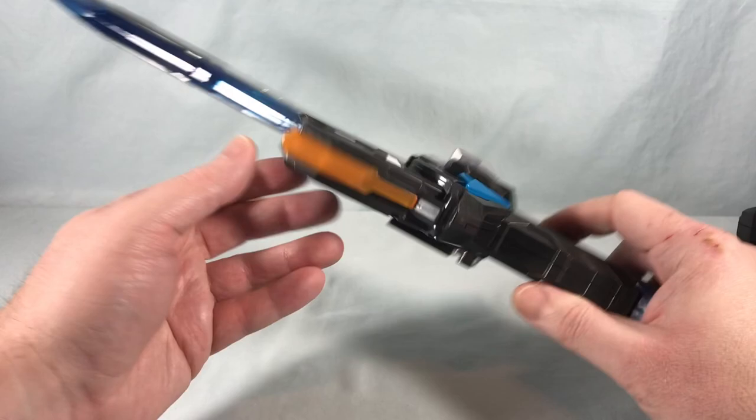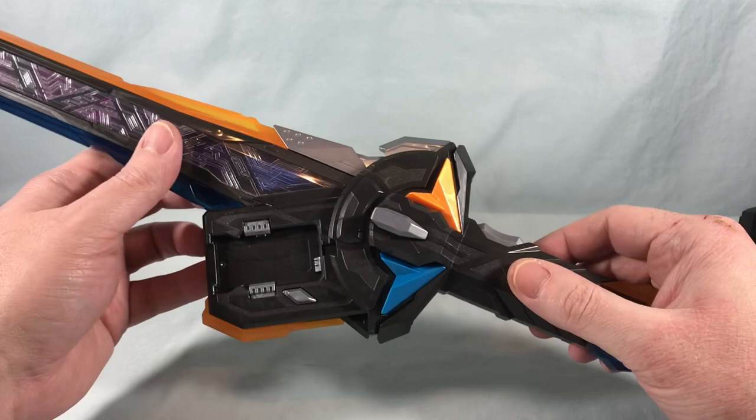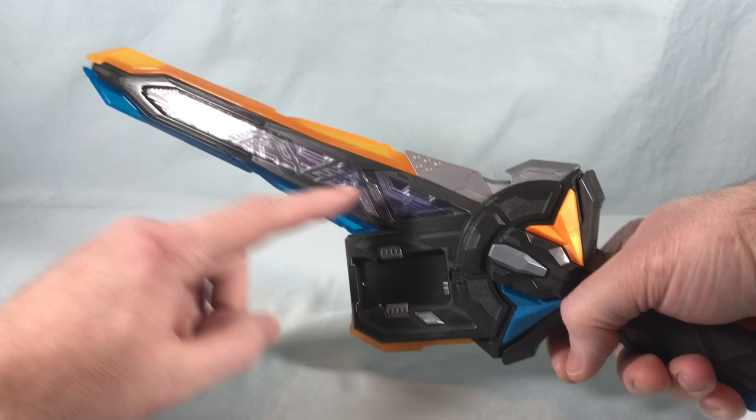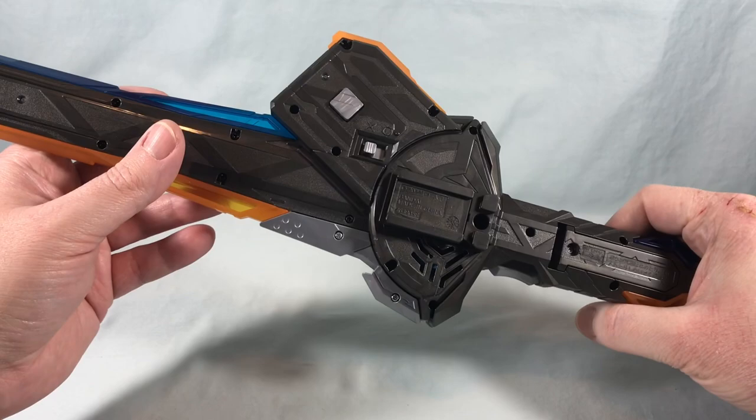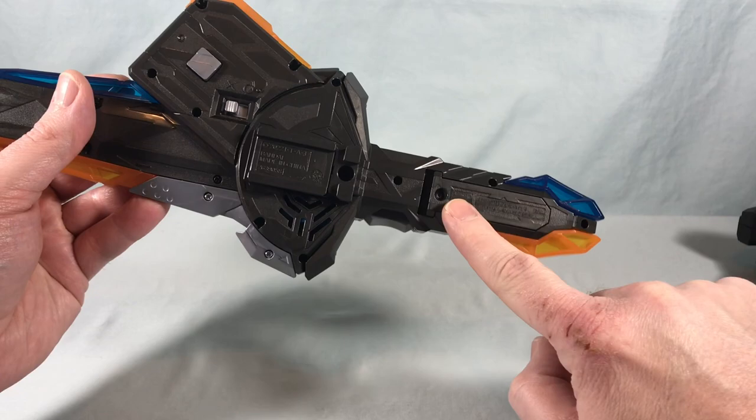There's more orange and blue detail, and a trigger button. When you're meant to hold the sword this way, you'd think you'd want the trigger down here rather than up here — it seems a little unnatural but it's not a big deal. Here is the on/off switch; speakers are over here. You do have the battery compartment here but you don't have to pull the tab out — you just go ahead and turn it on.